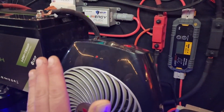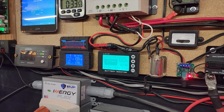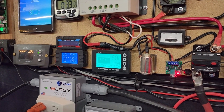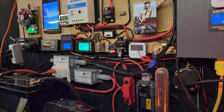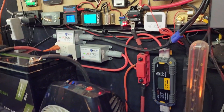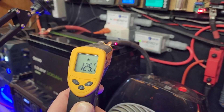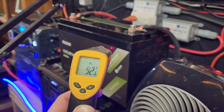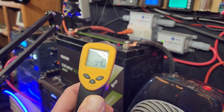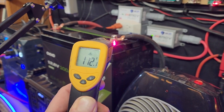Everything is working just fine, still putting out heat, right at a hundred amps — a perfect test. Just for fun, I also used a temperature gun: the cables were at 126 degrees, the battery itself at around 92 degrees, and the terminals at around 116 degrees, which is just barely warm to the touch. It did really well.